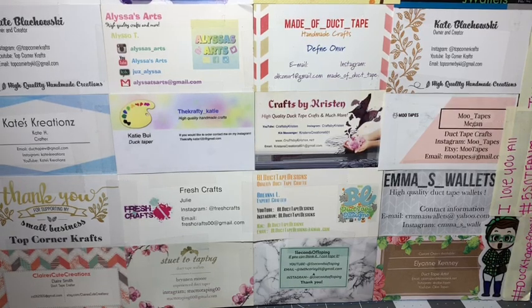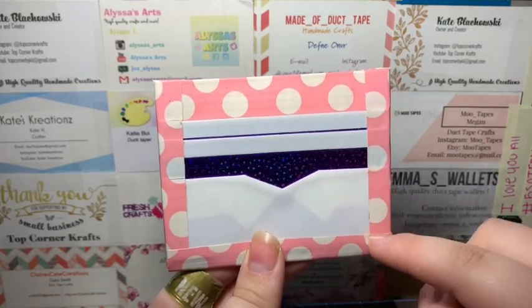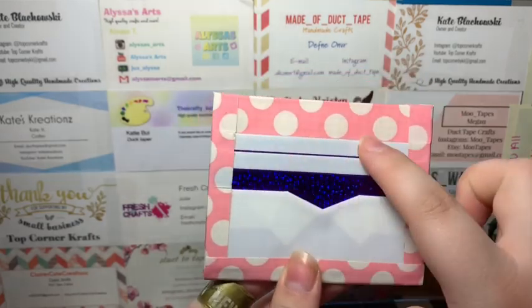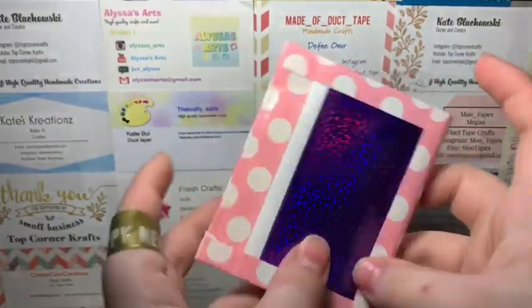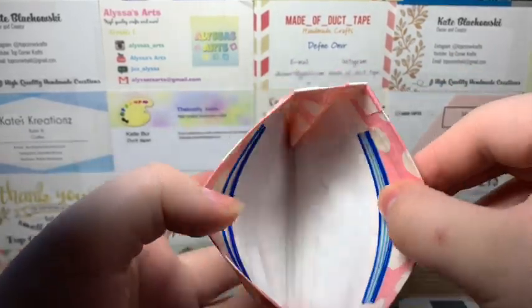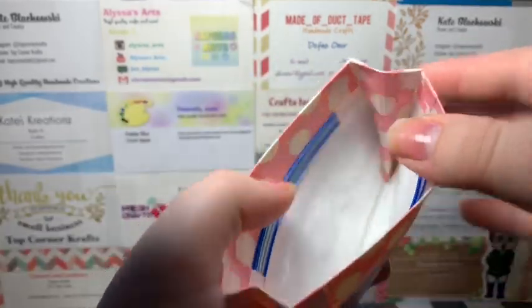I'm going to get started with the first wallet, which is an inside-out wallet. It's the pink and white polka dot tape with white and the purple prism. It has two card pockets, the short one with the ID, my soft plastic which I really like, and then it has the coin pouch with a ziploc. It's clear taped at the bottom along with tape.